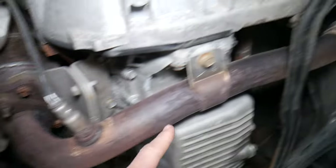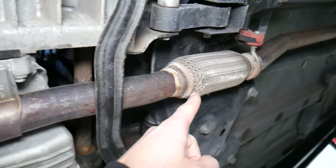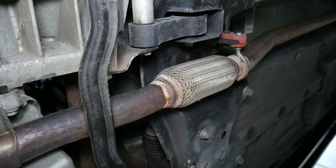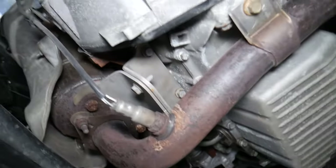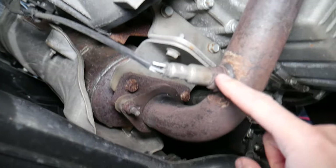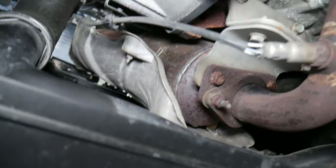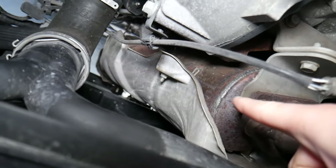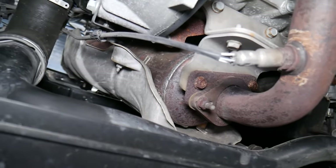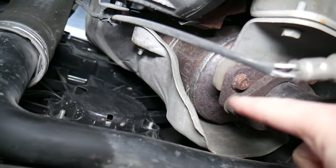This is the exhaust system — it goes all the way to the back. There's a flex joint right here that allows the exhaust to move when the engine moves a little bit, so it doesn't put pressure on the exhaust system. That's the downstream oxygen sensor, usually the one right after the catalytic converter, which detects if the catalytic converter is working correctly. That big device right there is your catalytic converter — that's where it's located, practically behind the radiator fan.